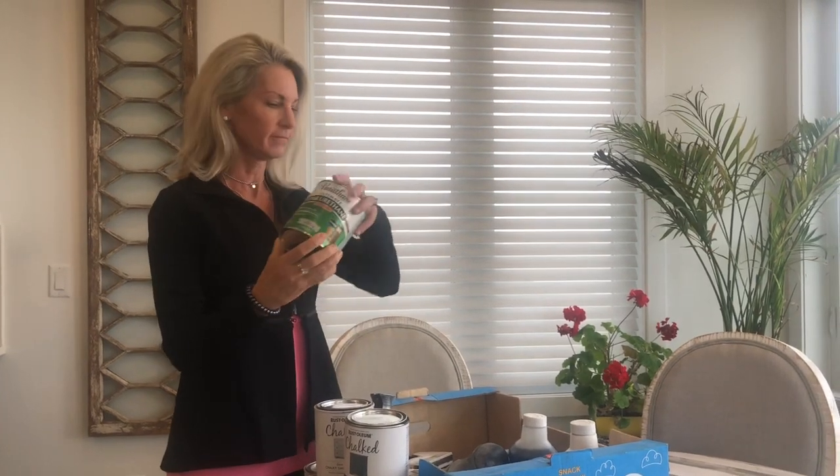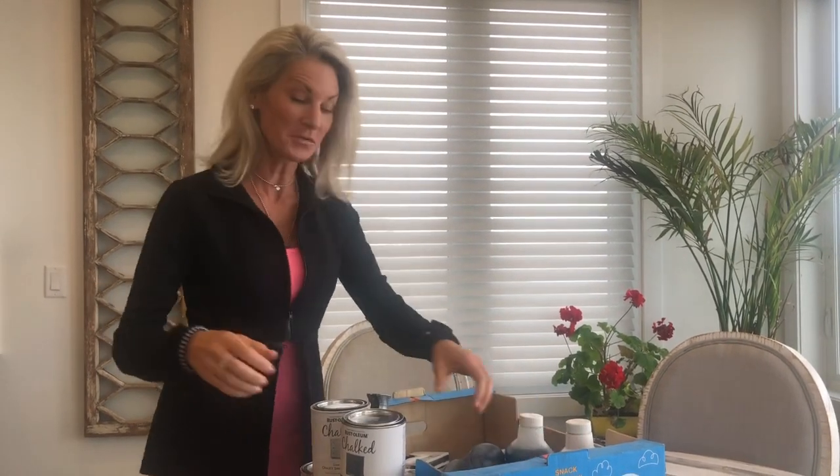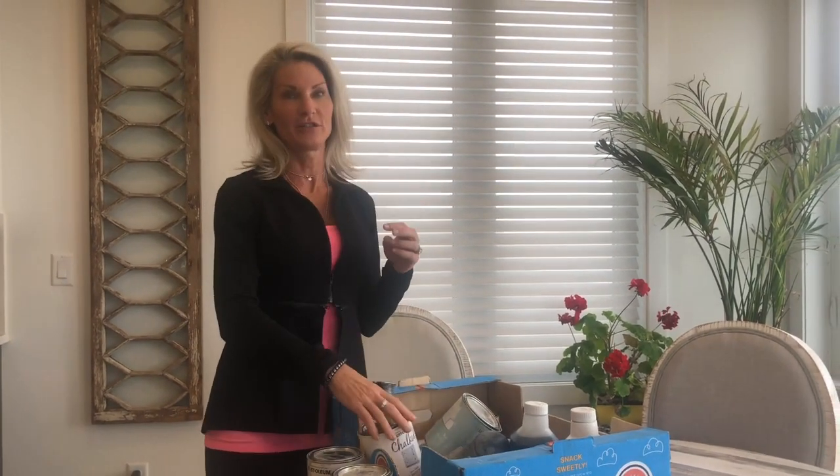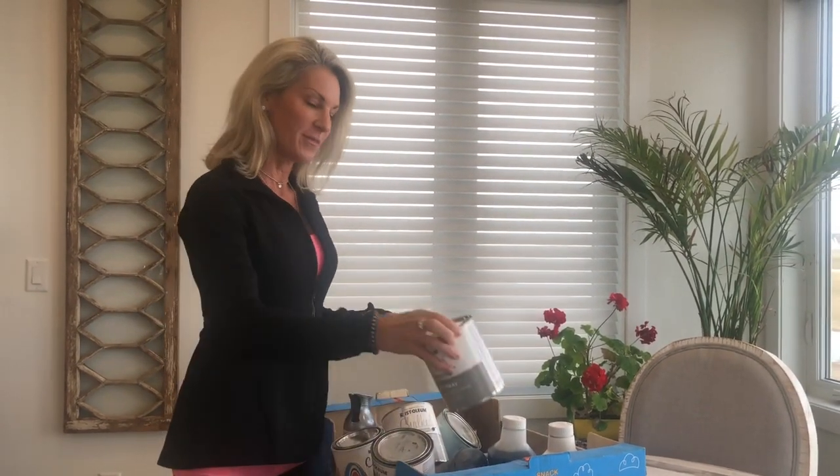Another thing I like to have on hand is some satin finish polyurethane — I'll tell you what I use that for as well. Since we are in Fargo, even though I've done a lot of different projects and I'm sheltering in place, I will show you a couple of different projects that I have done that are in my house in Fargo.